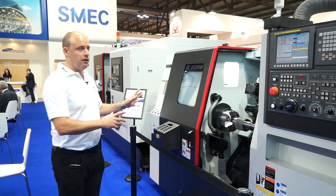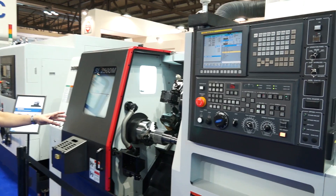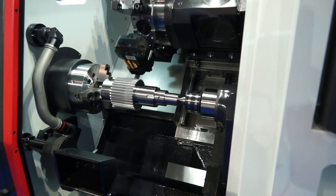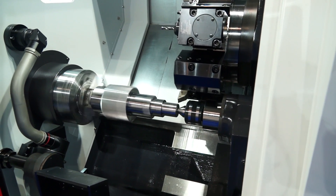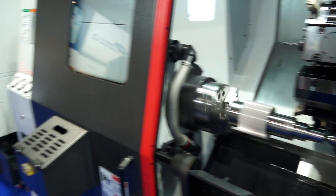We've then got the SL2500M, which is a new machine from Dugard's here. You can see we're actually doing some gear cutting on this particular machine, which is quite a novel demonstration. No Y axis, but if you're looking at mill drill and turning centre capability, the SL2500M is another machine on show here.